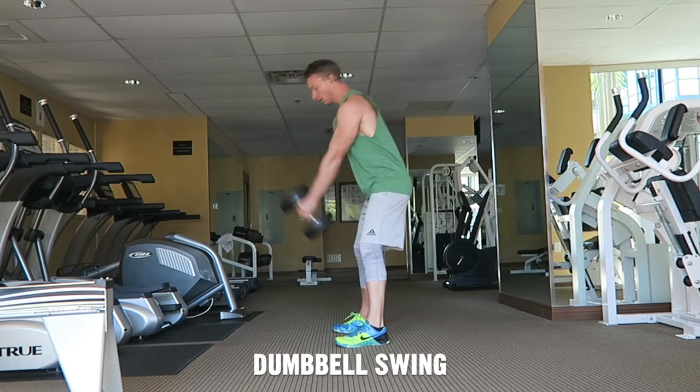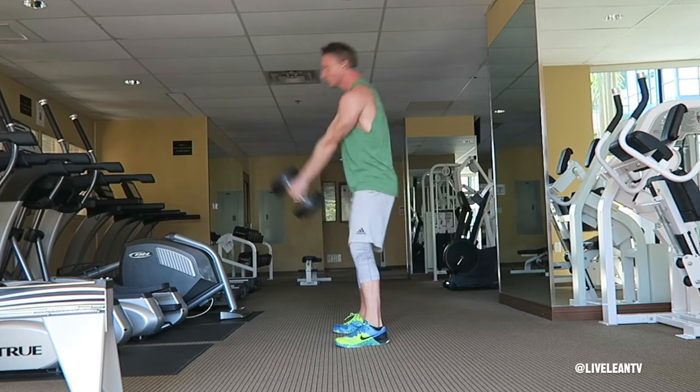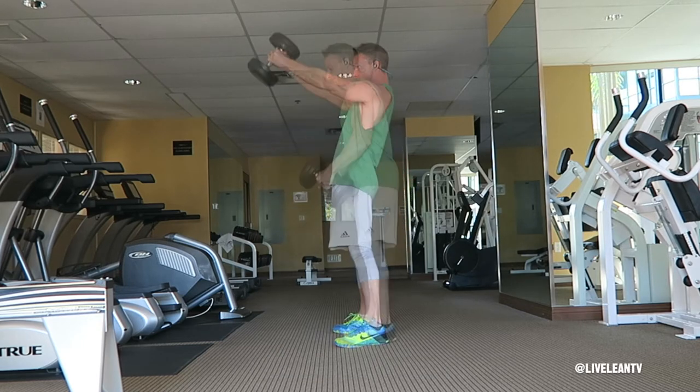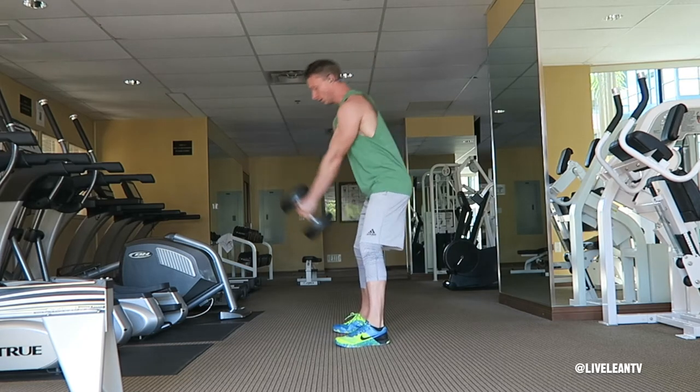The Dumbbell Swing is a hip hinge exercise that primarily targets the glutes and hamstrings. If you don't have access to a kettlebell, this is a decent alternative. To get started, take a wider than hip width stance and hold the dumbbell in front of your waist with both hands.